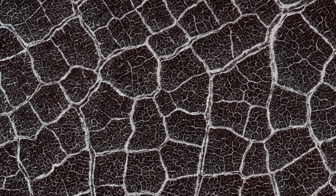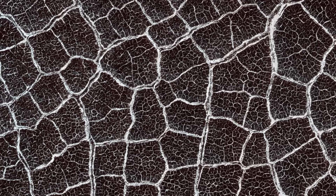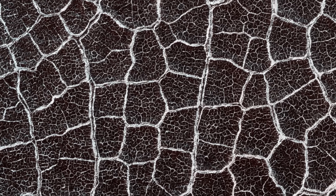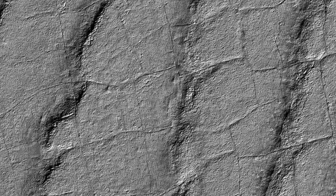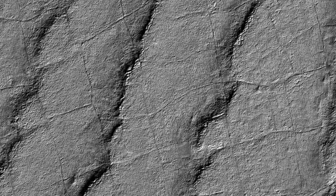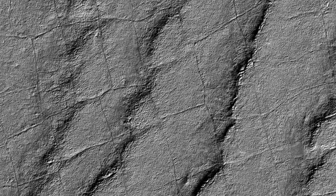The polygonal pattern in the ground is not only present at the Phoenix landing site, but also on quite a few other locations surrounding the ice cap. The pattern is even more visible in some areas due to the reflective frost present on the ridges. There are also structured polygonal patterns at the South Pole as well — one particularly odd one is located at a layered feature.